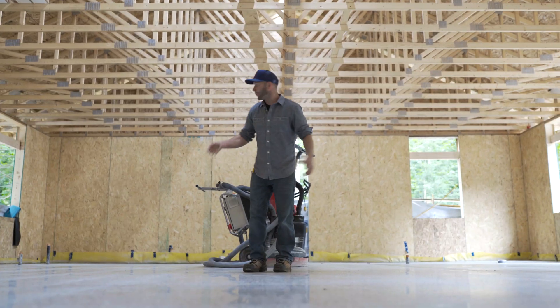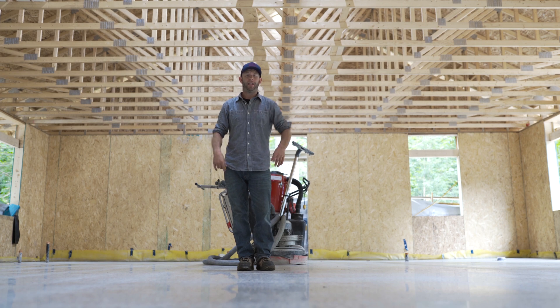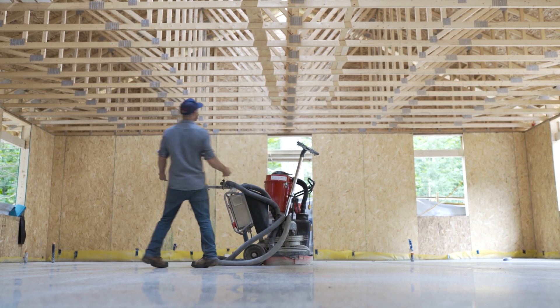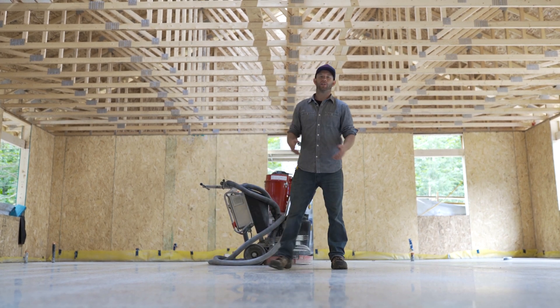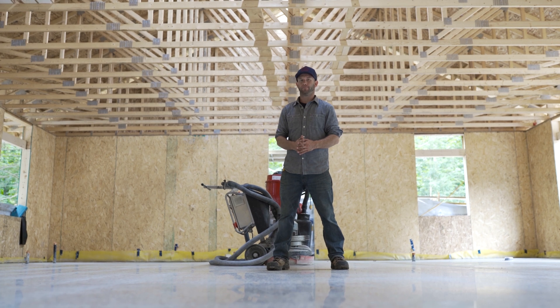Guys, look at this — we've got our floors almost finished. Have you ever seen a concrete floor look this fancy? That's the northern touch. Now that Northern Concrete has almost finished the floors, I can go ahead and start framing this place in, which means we can get our electrical in, and then our plumbing. Once we get those inspected, we can start drywalling, and that's when this place really starts coming together. Let's go!